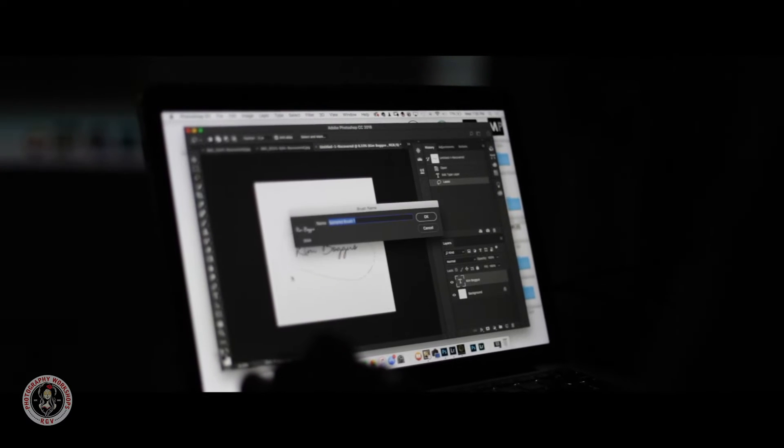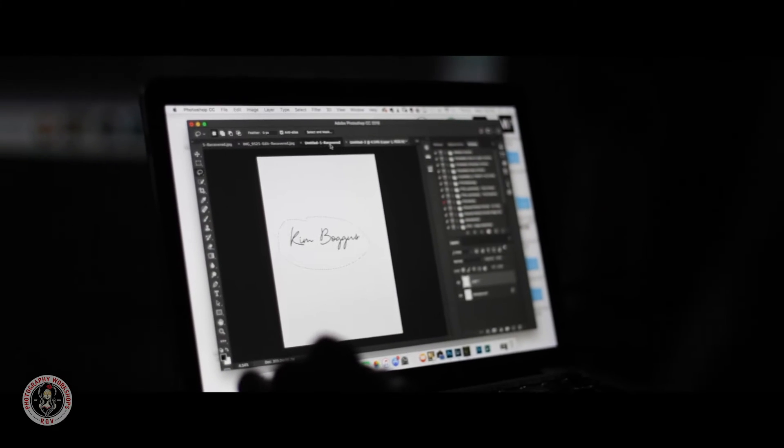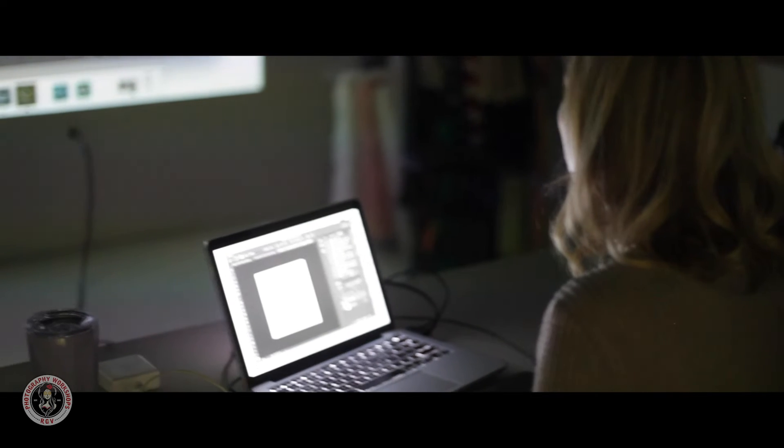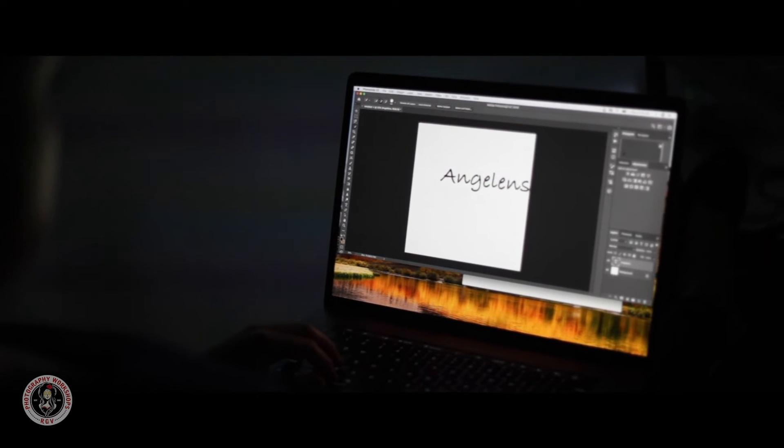B for the brush tool and brush for the side. Remember how to do the watermark? No. Okay, so let's do a refresher.